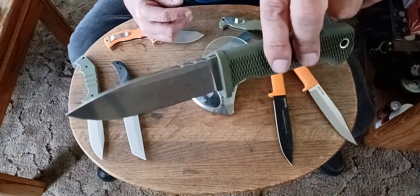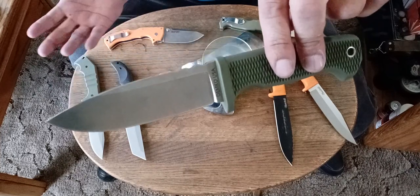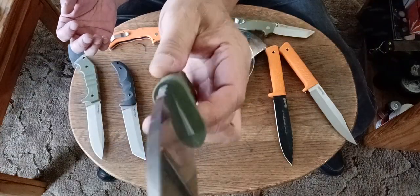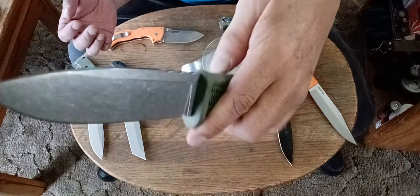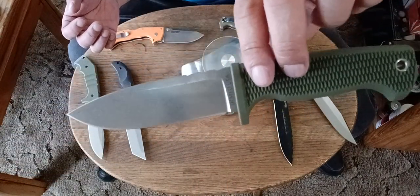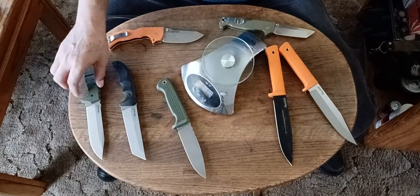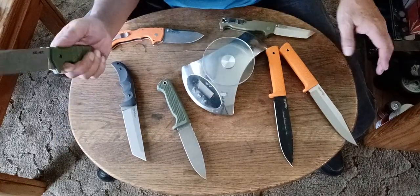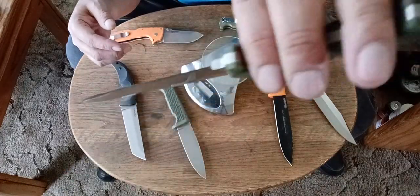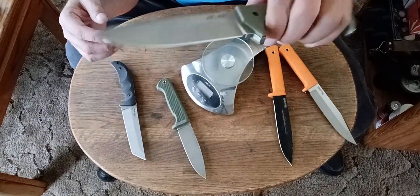I'm sure the AUS-10 Free Reign would be just as good, but this is the one I have — the American-made Magna Cut. This is the one I like: the drop-point blade, the original one with the drop-point blade, not the new one with the bowie or clip blade. Now this one right here — this is probably the most heavy-duty one out of all of them, probably the toughest knife on the table — my AK-47 field knife.